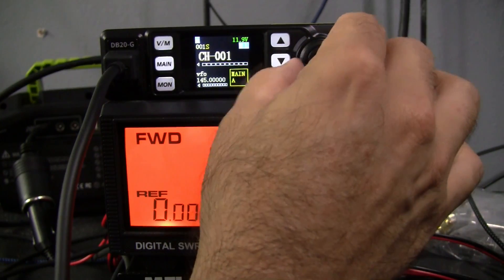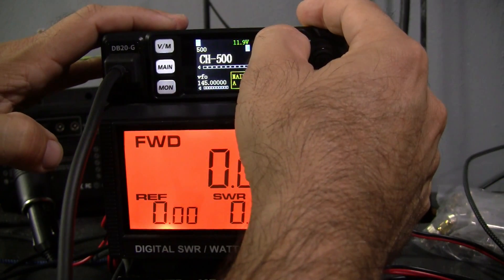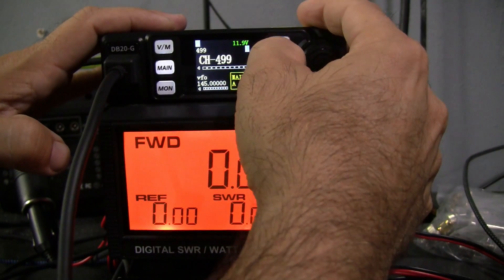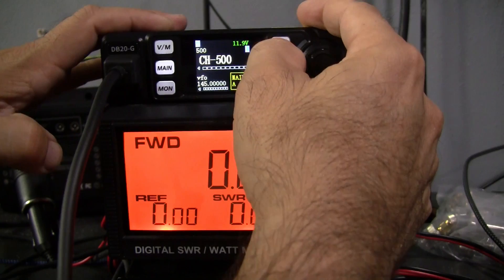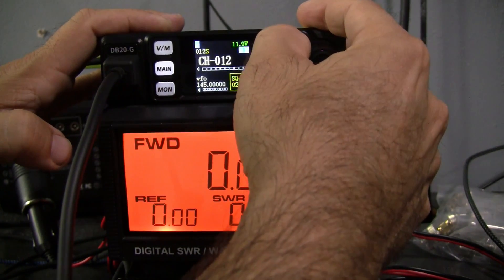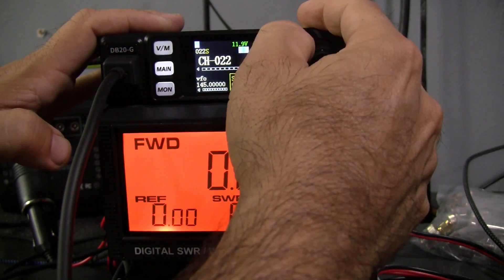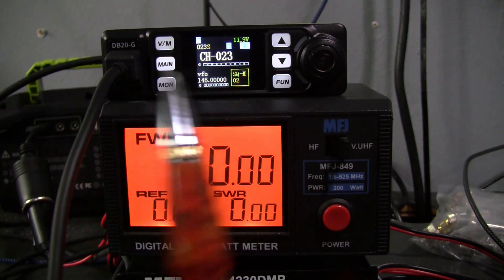Here it is on channel one. This is your volume knob. In order to get from channel to channel you hit this button. It's got 500 channels. Those are empty channels. If you look at the top of the screen it says channel 500. If you go to channel one, you've got 001S — those are programmed channels, should go through 22. Those are your simplex channels. You see the blue plus mark pop up as I go to channel 23 — this is an offset, these are your repeater channels. There's probably about six of these.